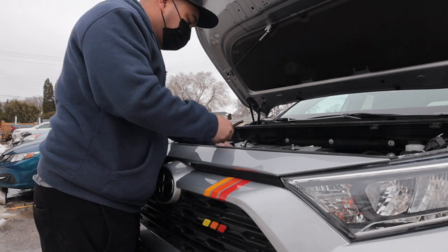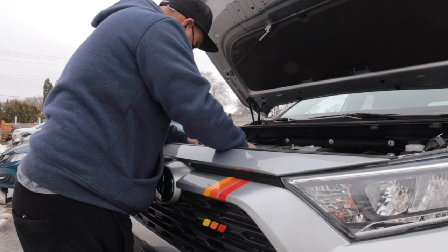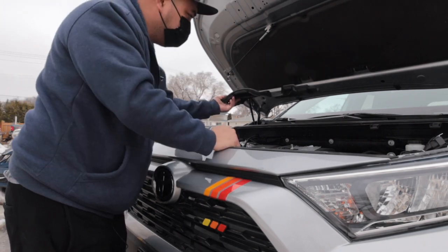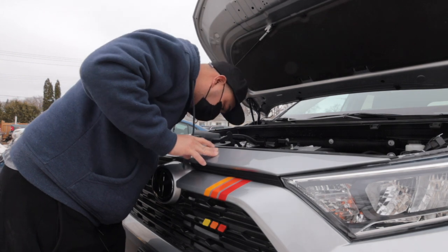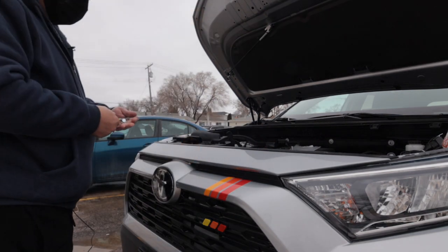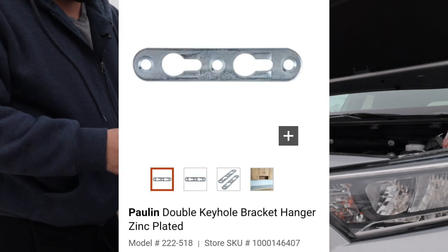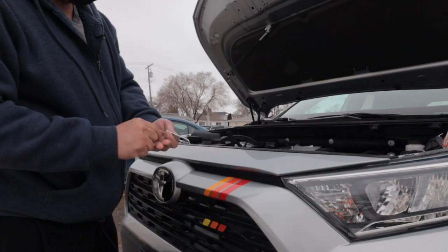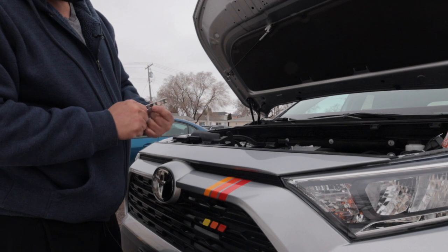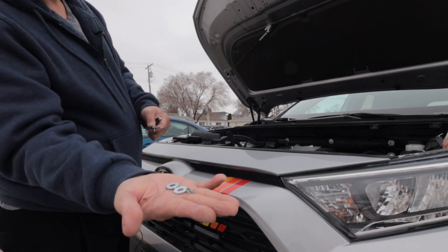We need to remove the hood latch also. Once we remove the cover, we need to remove the back of the grill. I bought some brackets from Home Depot — I just saw them there and I can use them. I'm going to use a 6 millimeter, half-inch long bolt with a flat washer and spring washer.